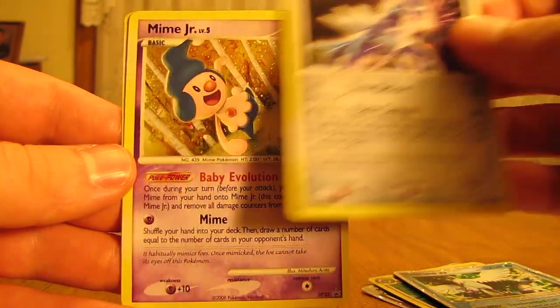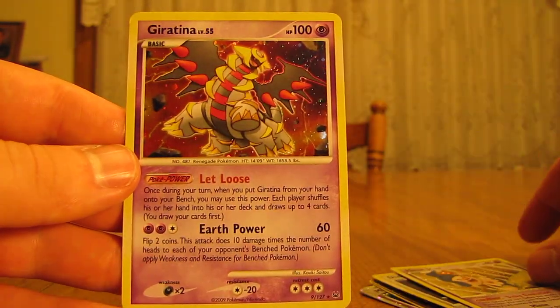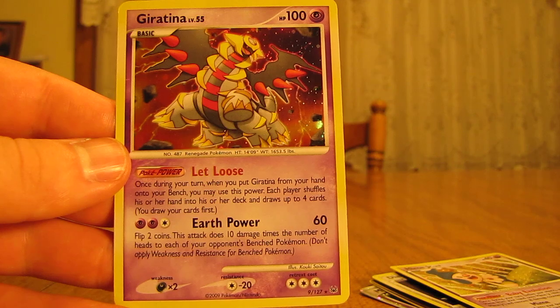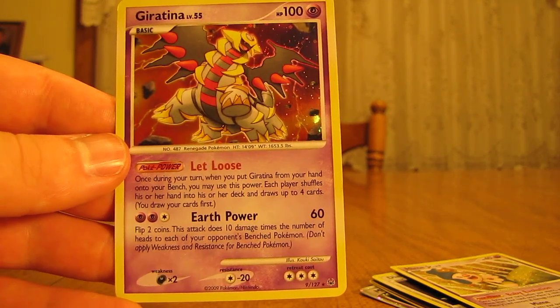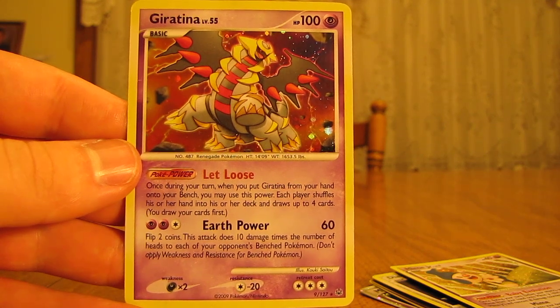Dialga. Mime Jr., which is a promo. And then a Giratina Rare Holo. So thank you very much, Charizard804, for these great cards. I especially like that Articuno EX.